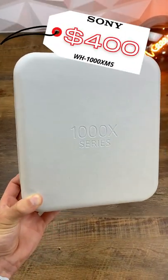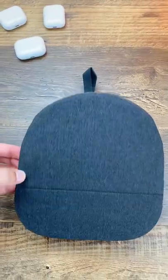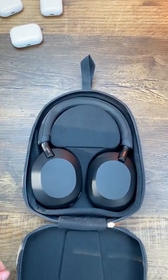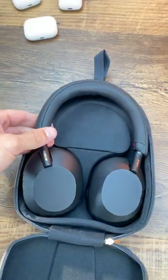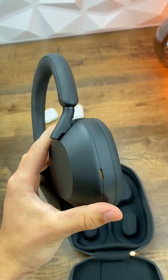These are the $400 Sony XM5s, and in my opinion, they kind of messed up. Things that they did incredibly well are the sound quality, noise cancellation, and overall lightweight design. Unbelievable sound quality, by the way.